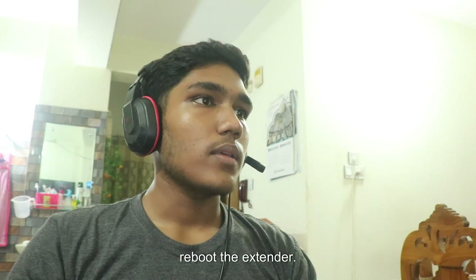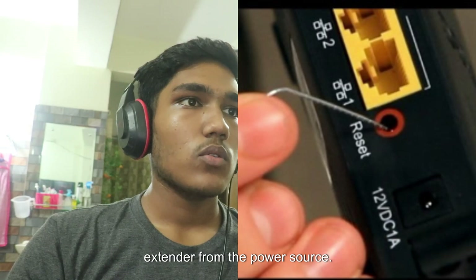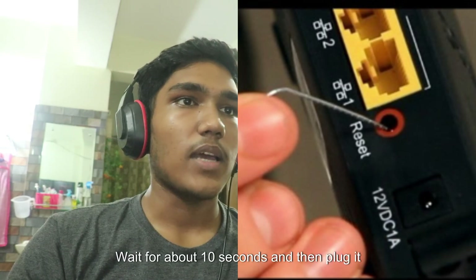After that, reboot the extender. Unplug the extender from the power source, wait for about 10 seconds, and then plug it back in.